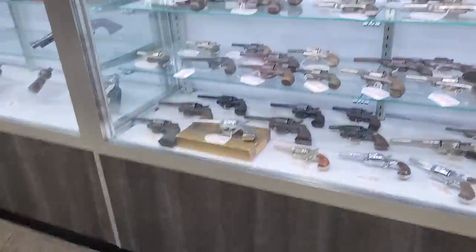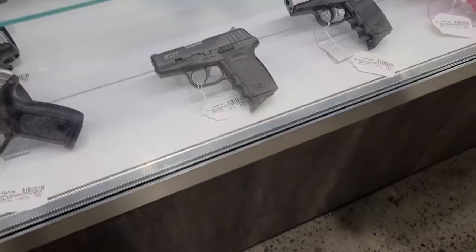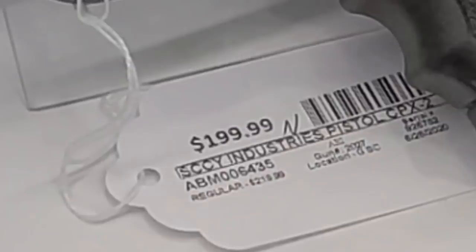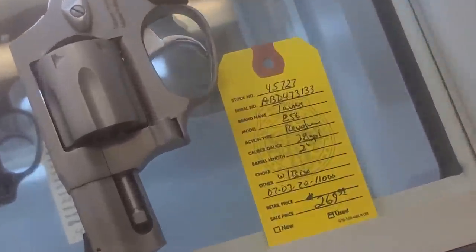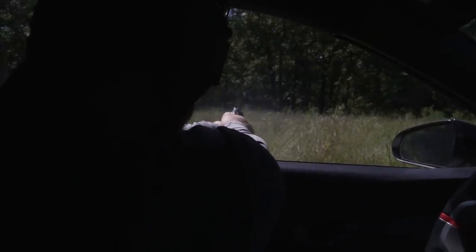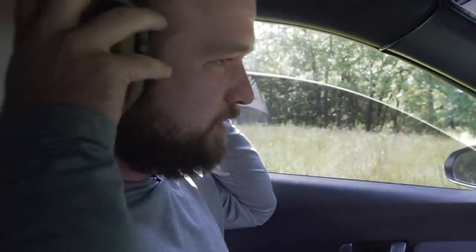So we went gun shopping. Look at all these weapons — so many to choose from, except 98% of them are out of my budget. So we got a 9mm — it was only two hundred dollars. Now I'm really questioning my life choices. Then we got a .38 special revolver. The special means that special people like me can use it. My finances have really just gone downhill. We gotta test and see if they work real quick. All right, they both work.